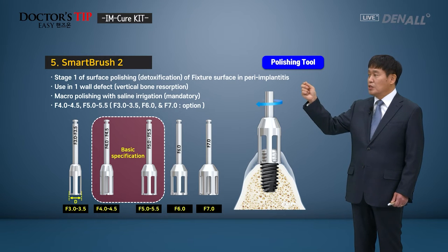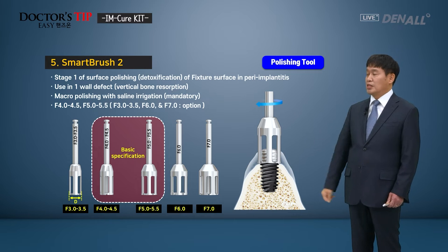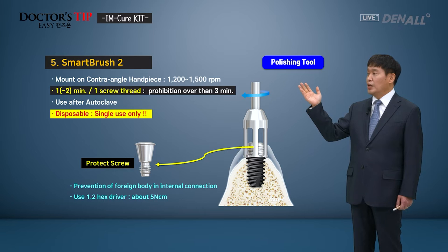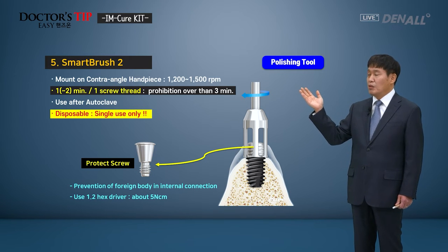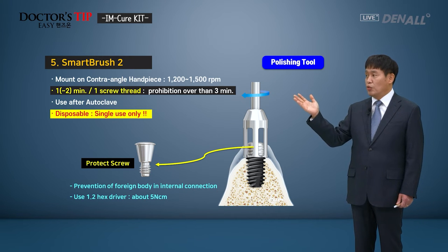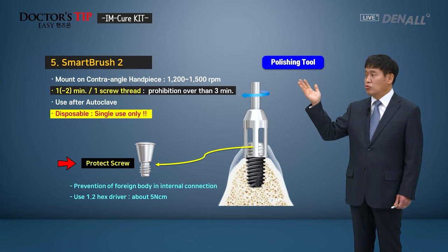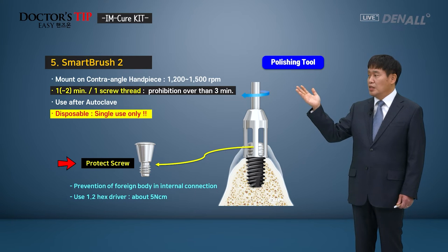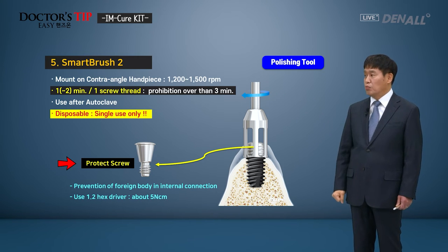When you apply Smart Brush 2, if it goes in while rotating, damage can occur. Therefore, it should be connected to the top of the fixture first before rotating. It is connected to the contra-angle handpiece at 1200 to 1500 RPM. Per screw thread, you need to use it for a couple of minutes, and you should not use it over 3 minutes. Autoclave can be used and this is for single use only. A protective screw can be connected to the top to prevent foreign bodies from entering the internal connection. Abutment or prosthetics need to be removed and a protective screw should be connected to protect the structure.